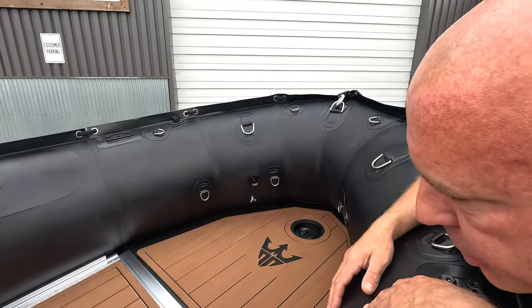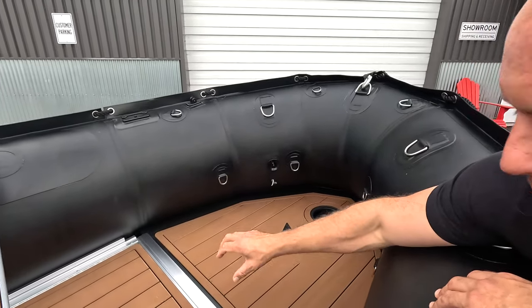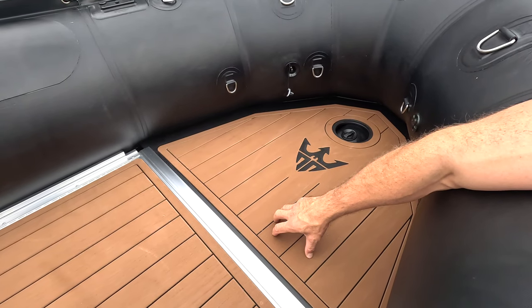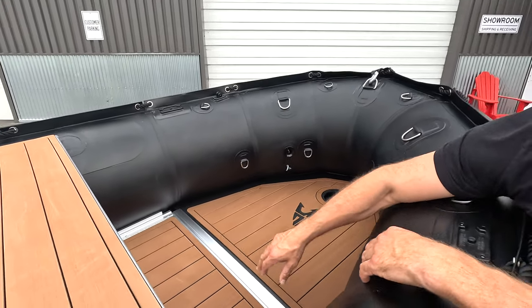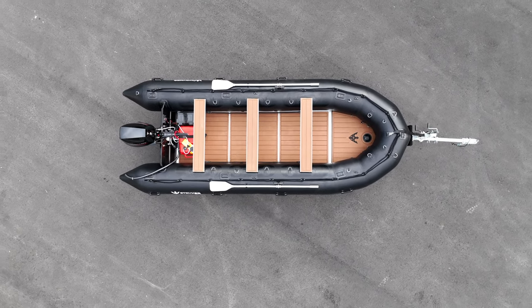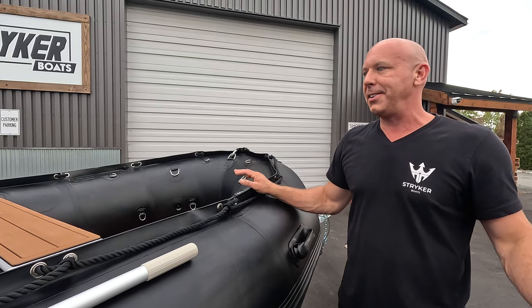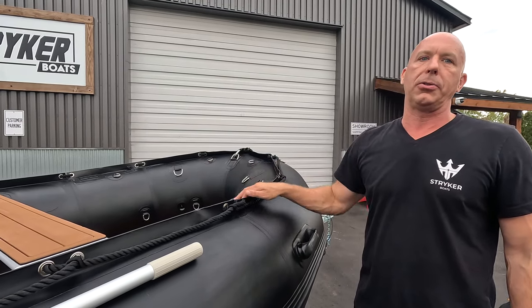One of the big changes for 2024 is our new composite bow board — a honeycomb fiberglass bow board. This bow board is significantly stronger than any bow board we've offered in the past, and it removes the final piece of wood that has been plaguing inflatable boats for decades. It's gone — we'll never look at it again, and you're going to love having this new floor system in your 2024 boat.